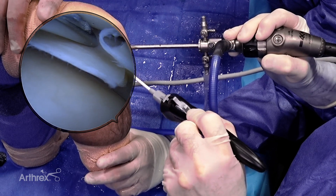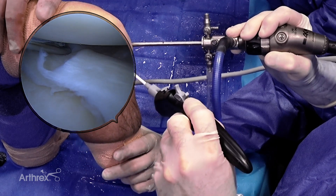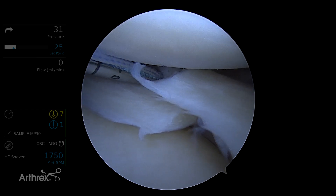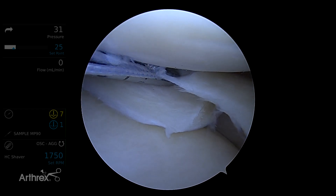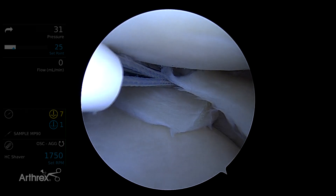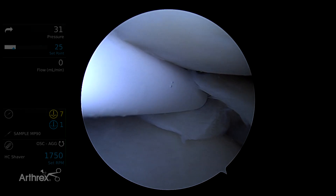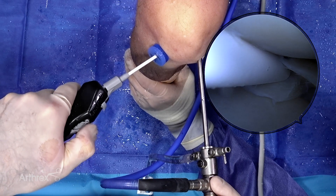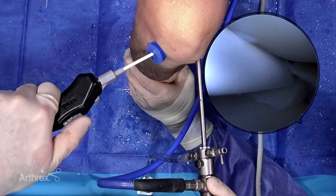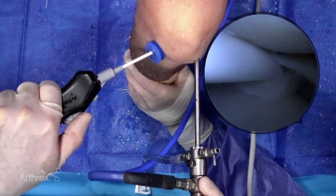I'm going to come in up high, up near the meniscocapsular junction. As I'm going through, if it were a mal-reduced one, I could actually translate here because this is actually going out the capsule too. So it just gives you something to reinforce against — the true idea of a ripstop. I roll back on the wagon wheel, then I roll forward until I hear a click. It's very palpable. There's the click.